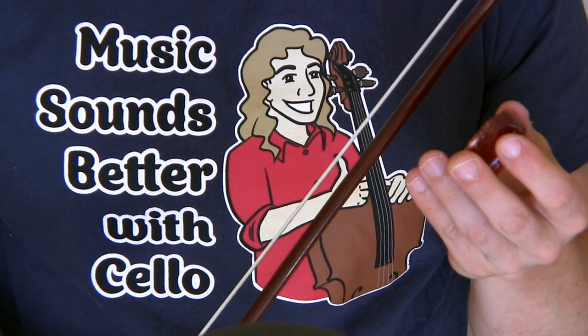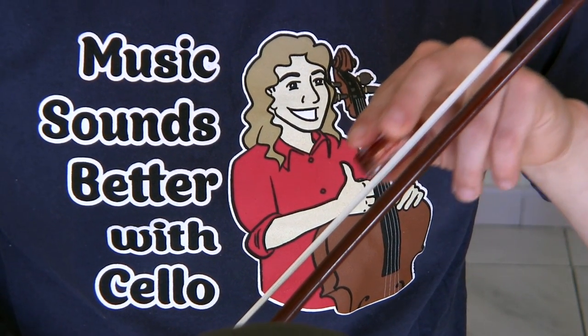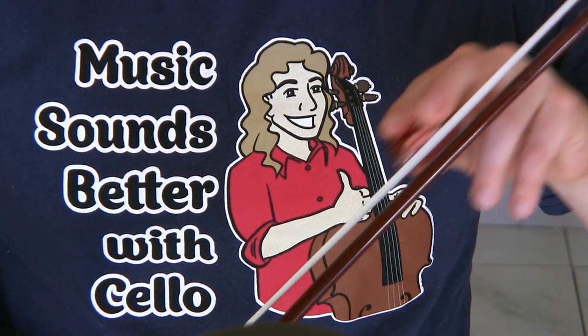I haven't rosined the bow actually in a while. There is a spot about right here that ran out of rosin, and it was only evident when I played a certain song.